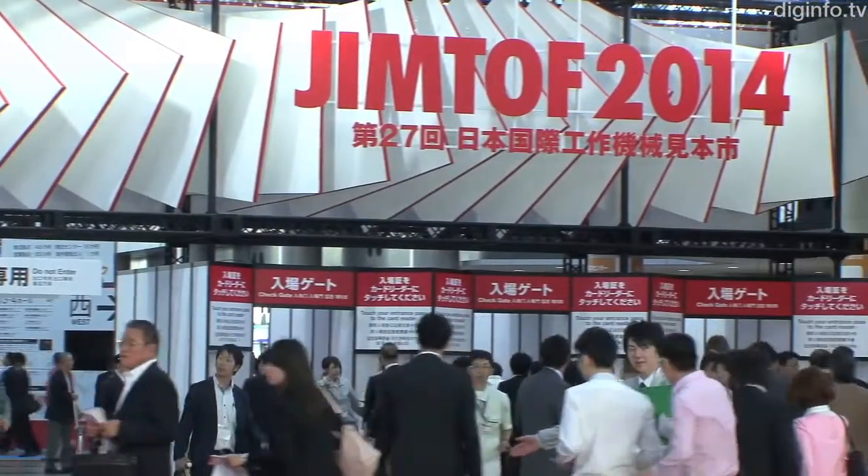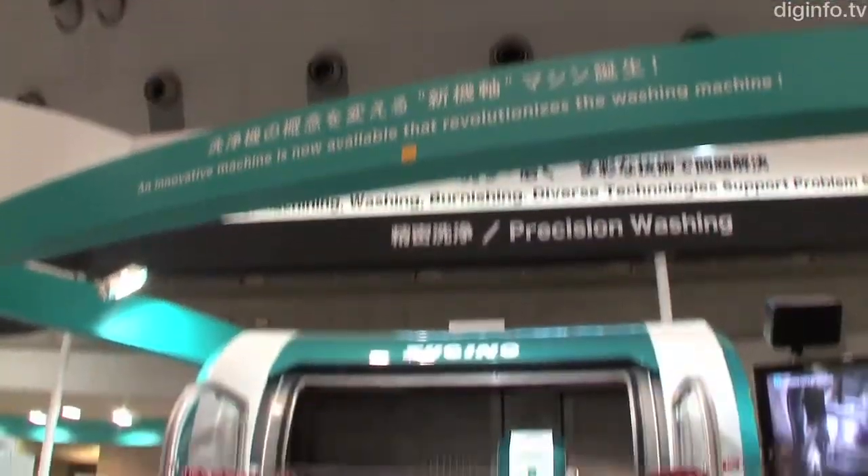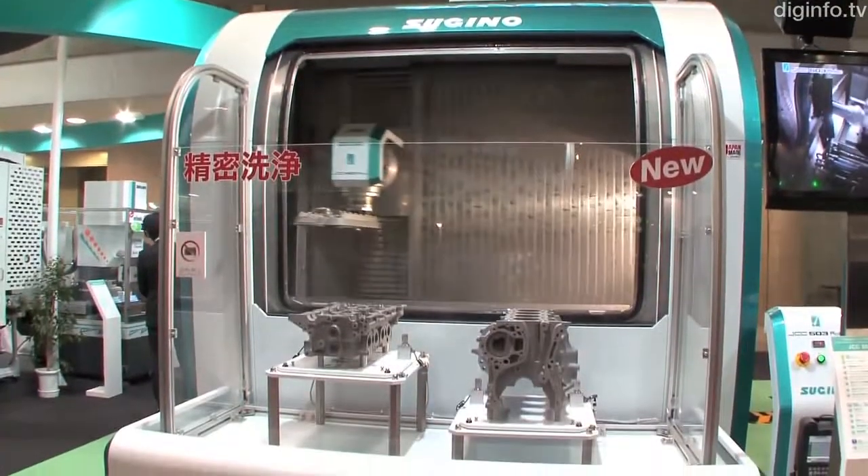At Jimtoff 2014, Sugino Machine unveiled the JCC-503 Robo, a CNC precision washer that positions parts with a numerically controlled robotic arm, and utilizes a high-pressure washer to remove chips as small as 0.6mm generated during machining processes.